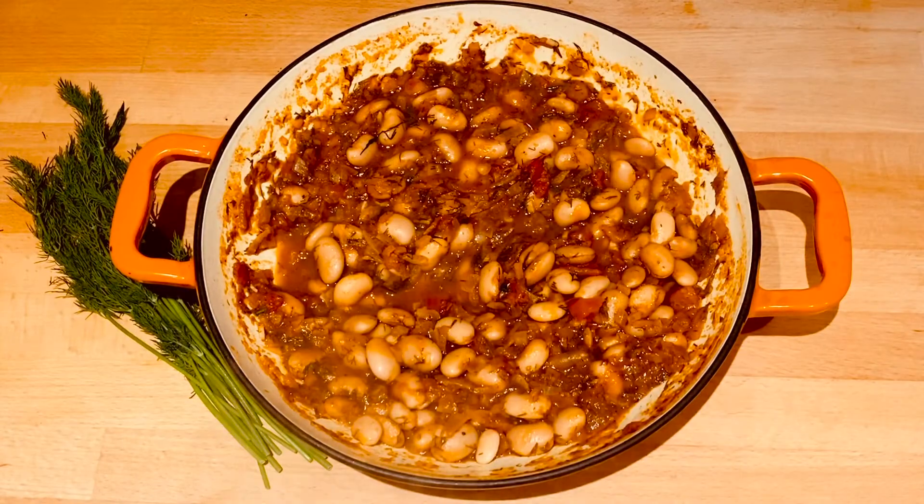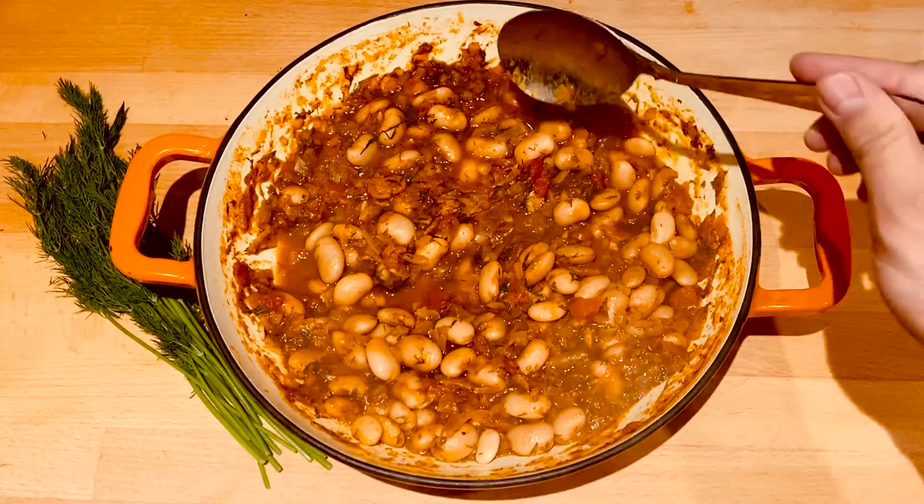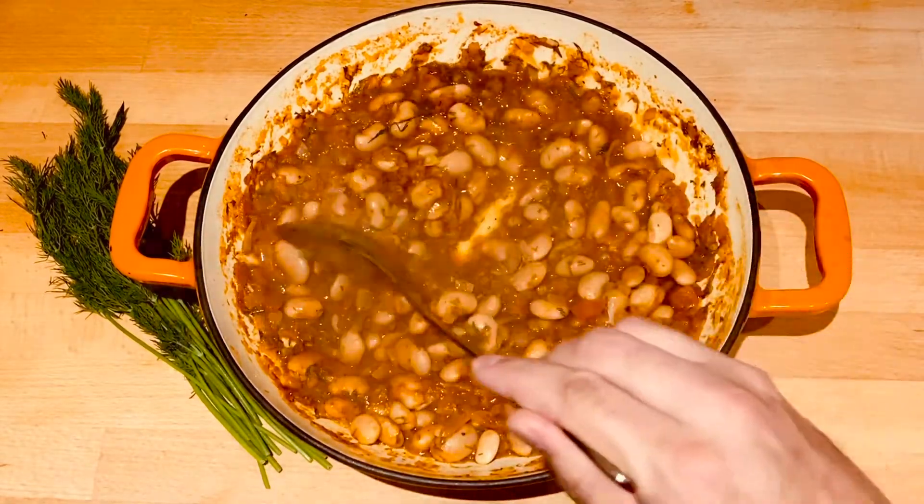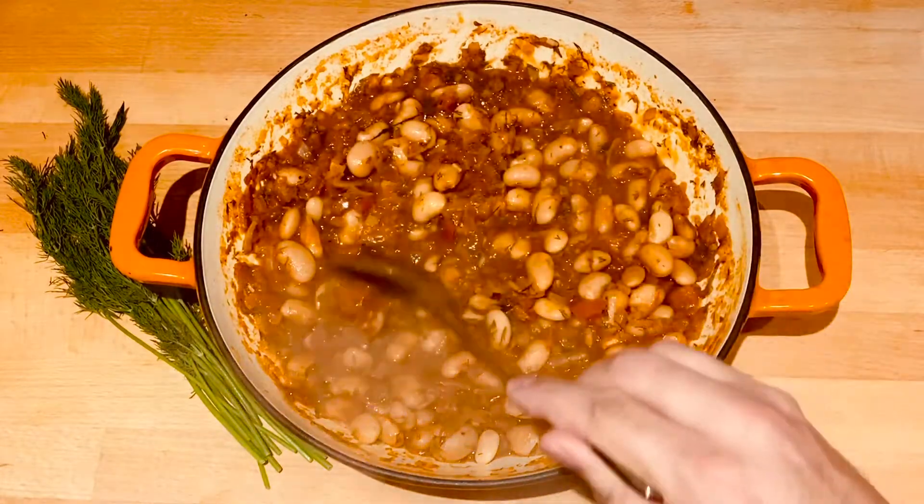This is the final result. The sauce has got thicker, which is what I like. There's hardly any water coming out of it. These are absolutely delicious.